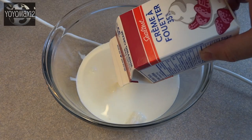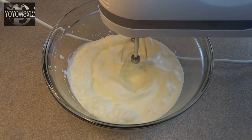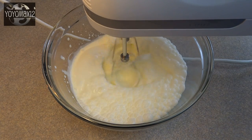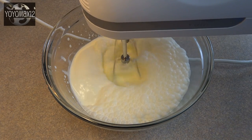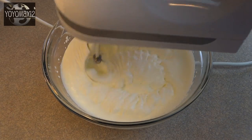Meanwhile, in a large bowl, place two cups of heavy whipping cream and beat with an electric mixer or by hand until you get stiff peaks. Just be sure you don't beat it too much because you will end up with a big bowl of butter.